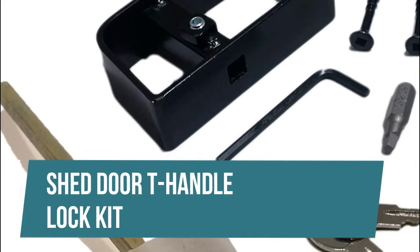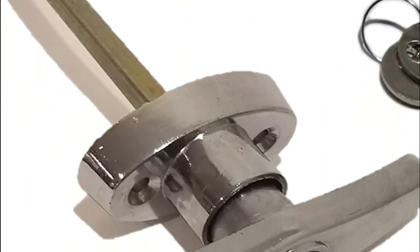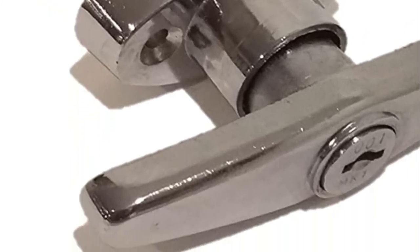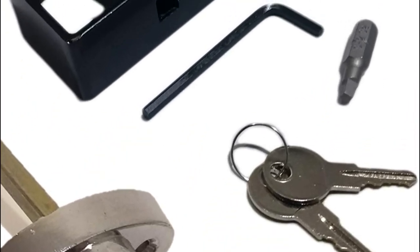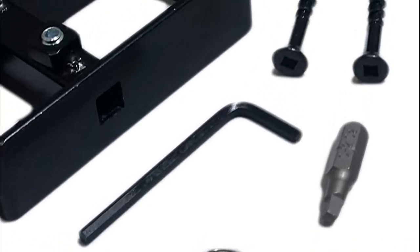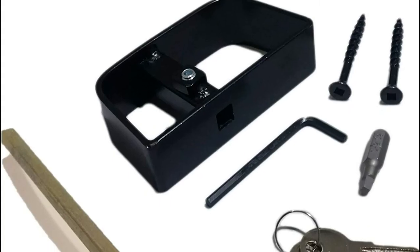Shed Door T-Handle Lock Kit. This is a complete locking shed door handle kit with chrome finish, suitable for any kind of outdoor building, including storage sheds, playhouses, chicken coops, chicken tractors, barns, and more. This kit includes everything you need to install your new shed door lock. The two screws included are self-drilling, which eliminates the need for pre-drilling. Fully adjustable for doors of varying thickness.